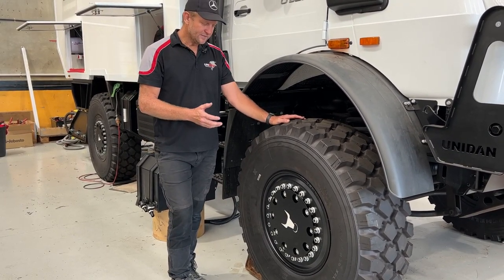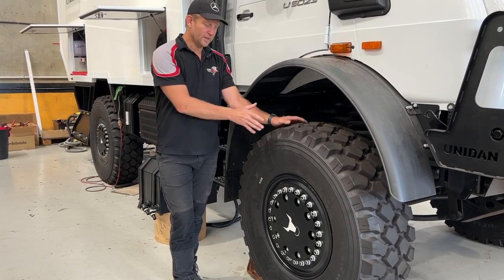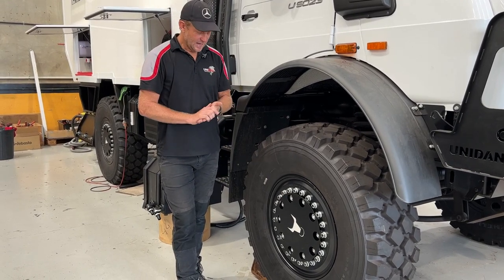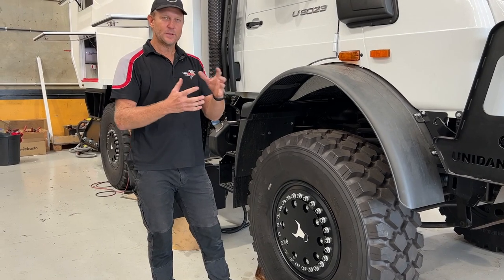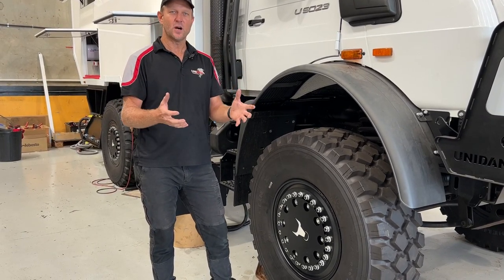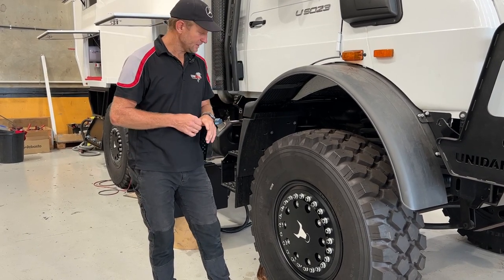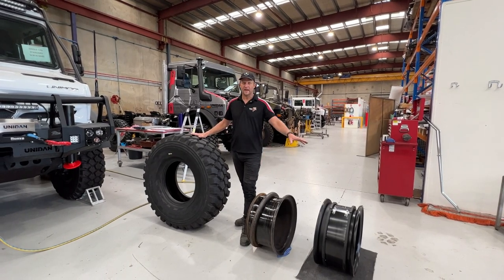The biggest advantage of the Hutchinson over the Mercedes steel rim is that we can change the bead — or take the tyre off the rim — on the side of the road, which we're going to demonstrate shortly. A lot of people say to us, 'Why Hutchinson? What's the difference between Hutchinson's and a steel rim?' Because a lot of people don't know — they've never pulled a tyre off a rim, they don't know what goes on inside. So we're going to explain that: a little bit about a tyre, then a standard rim, and then the Hutchinson rim.